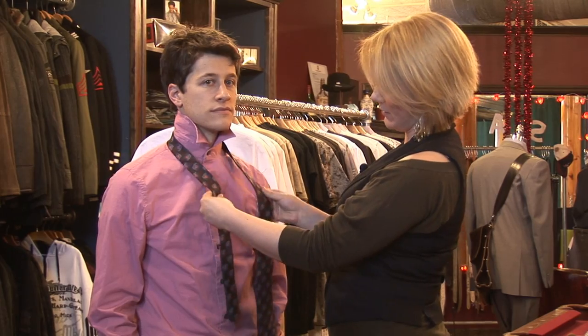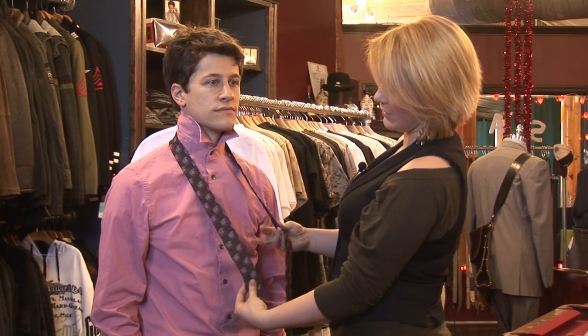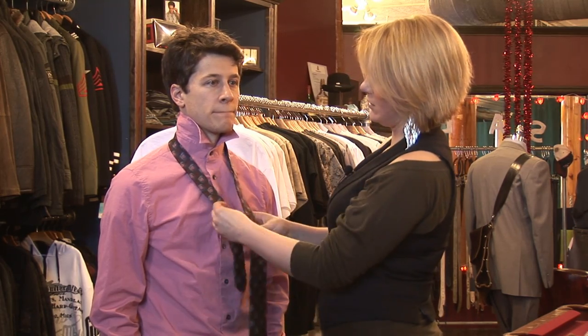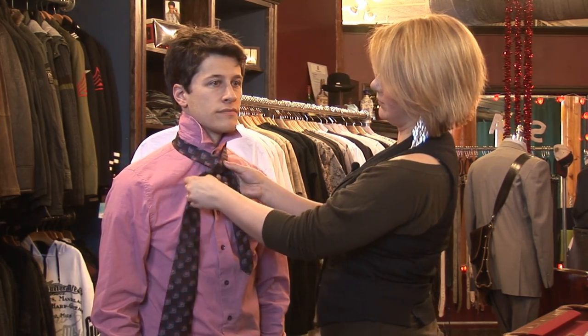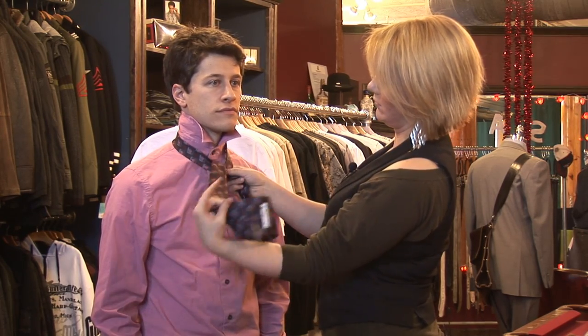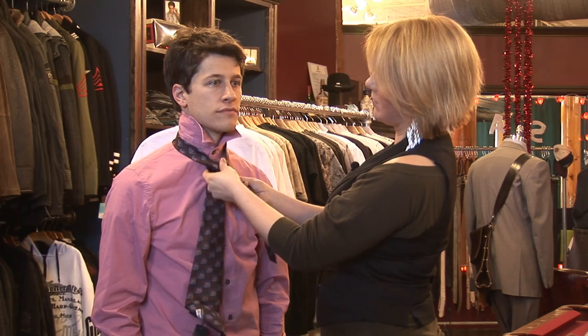You start with the skinny side, a bit shorter than you would if you were doing a four-in-hand knot, and you cross it over once, loop it around, and go around the back.